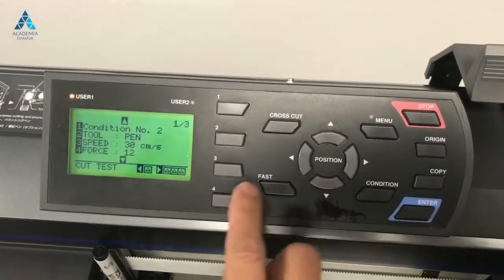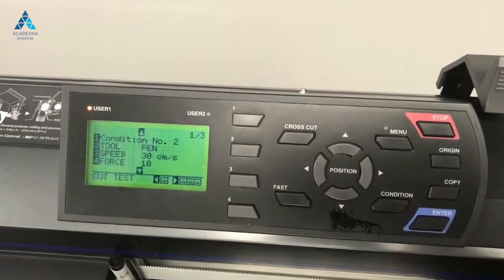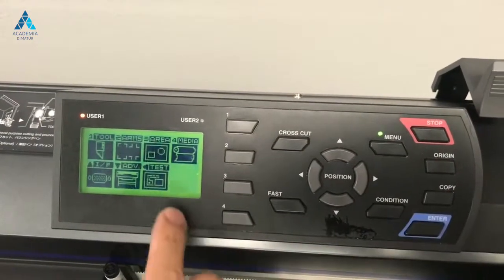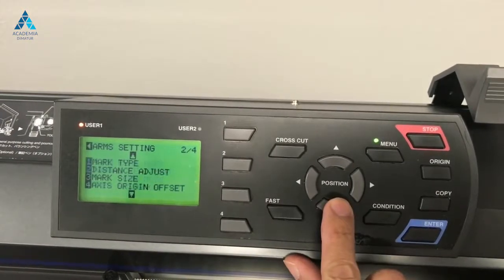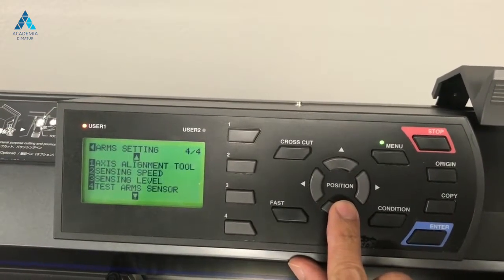Next, access the ARMS menu. Select test arm sensor.